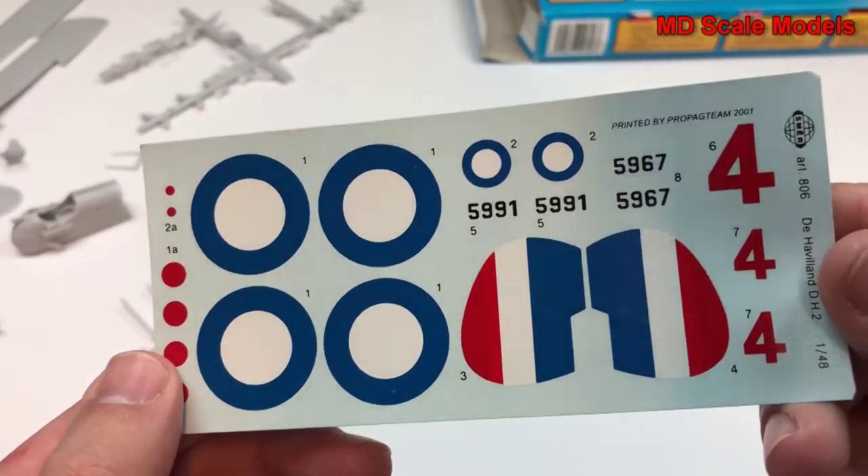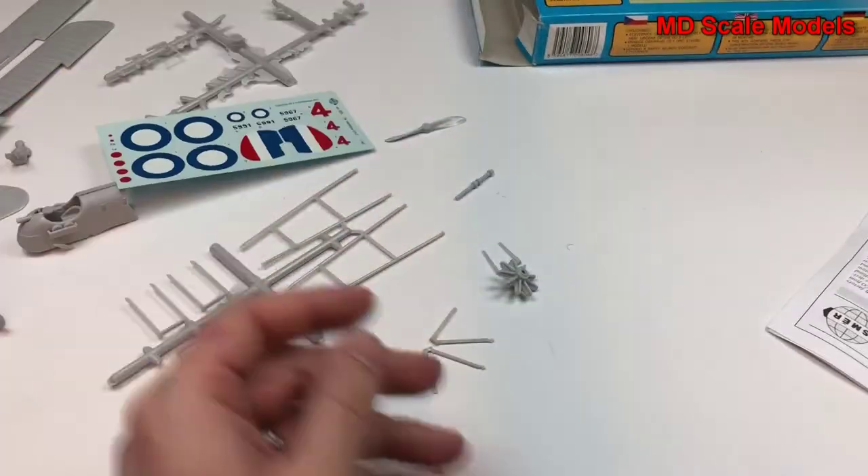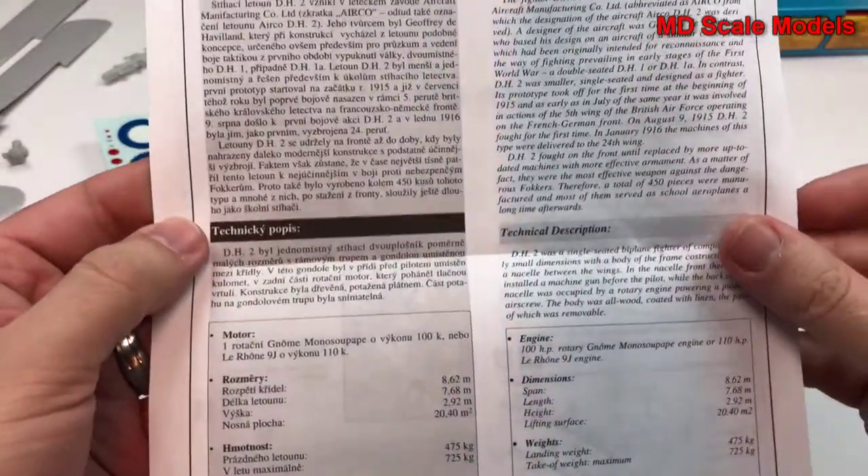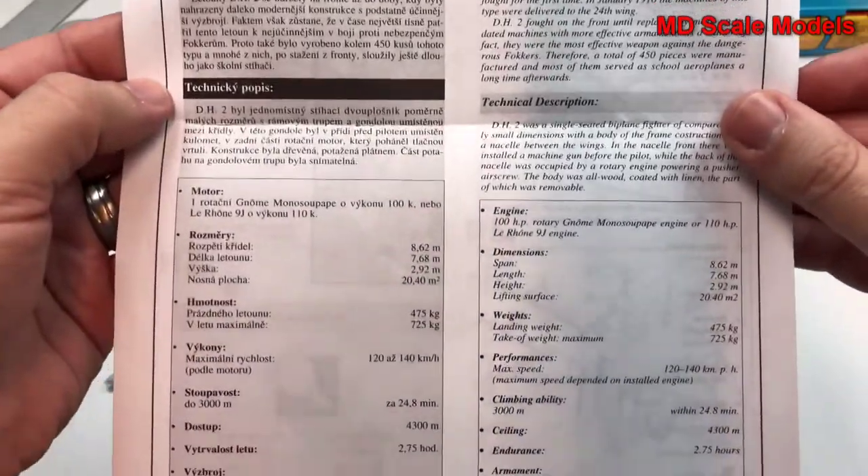Here are the decals — pretty good, not a lot of them, but these planes didn't have too much detail. Here is the instruction guide.